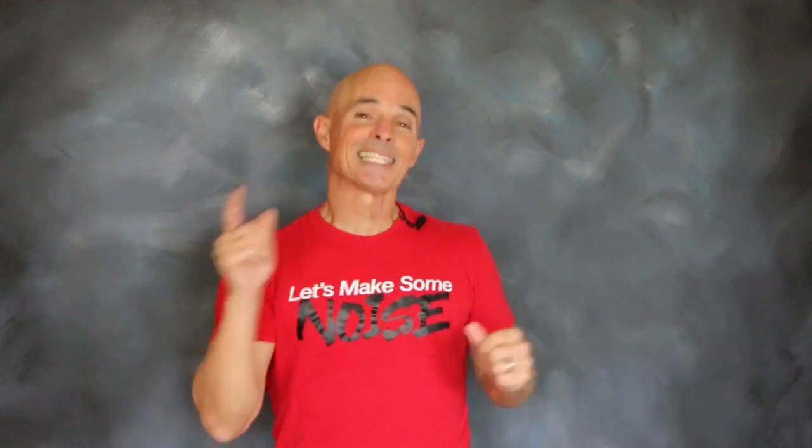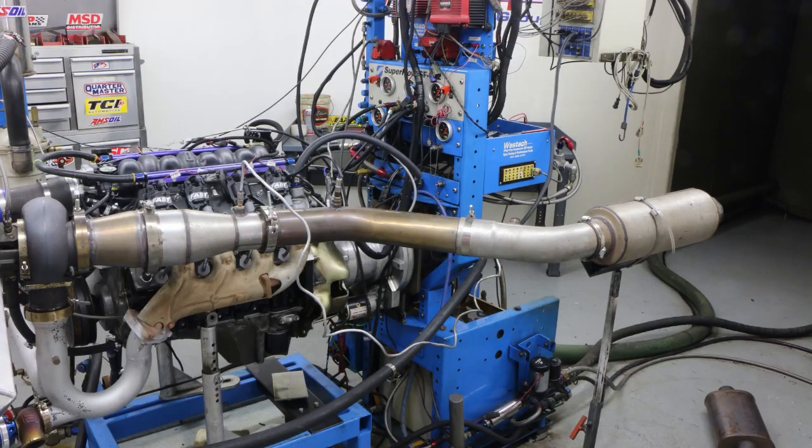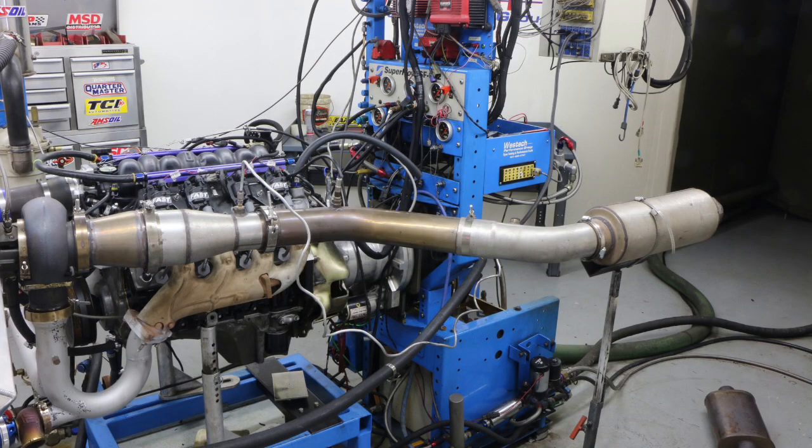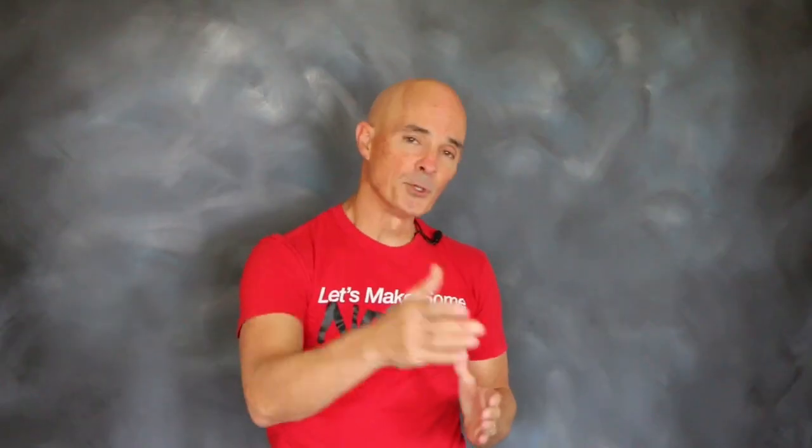I'm sure you guys can't get enough turbo testing. So how about a turbo exhaust test — the exhaust after the turbo? I compared a 3-inch versus 3.5-inch versus 4-inch. I'll show you the power, the change in boost, and the change in back pressure.